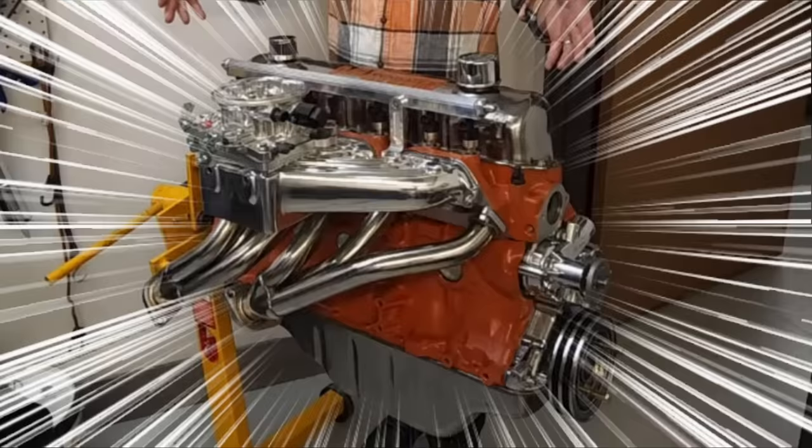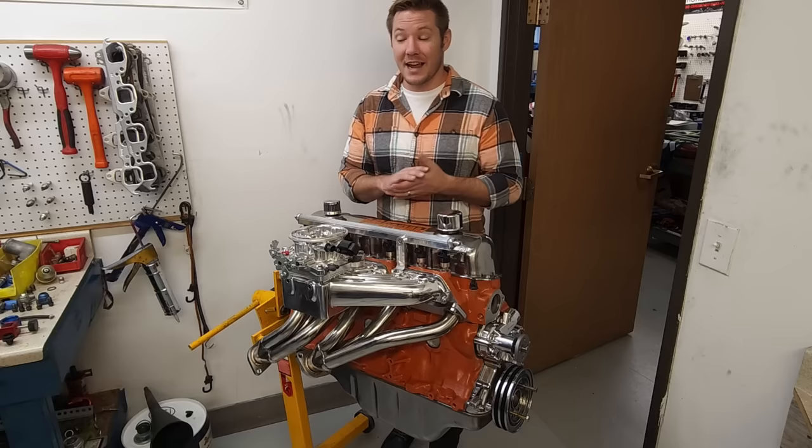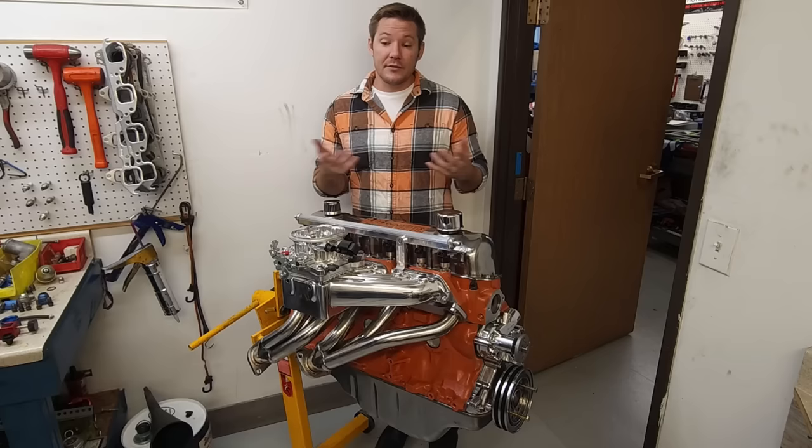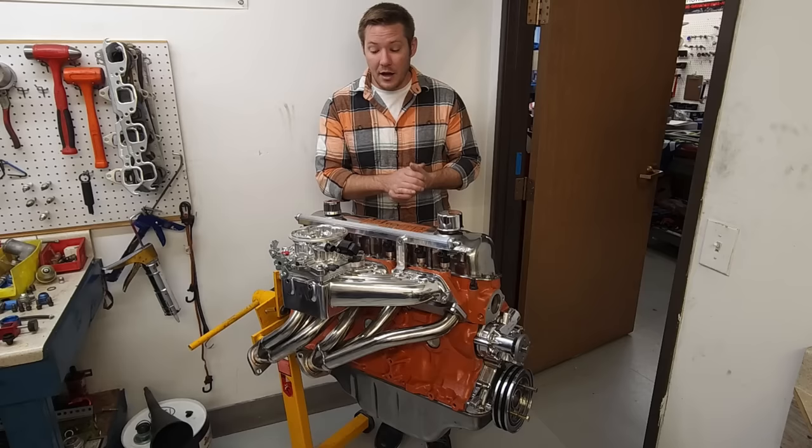The ultimate Ford Straight 6 motor build. Everything that I am going to be talking about today is largely applicable across the board for the US Ford Straight 6 motor — the 144, the 170, the 200 that you see here, the 250, and a lot of it is even applicable to the Ford 300, one of my favorite motor builds of all time.